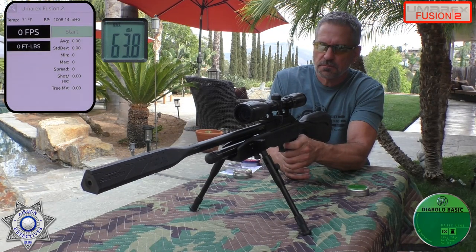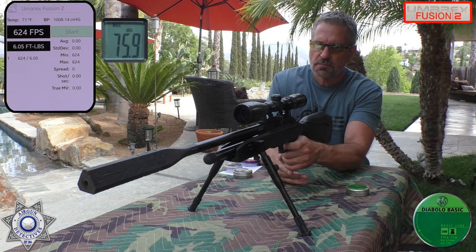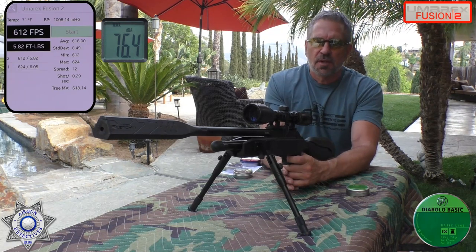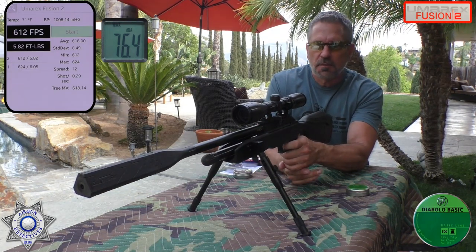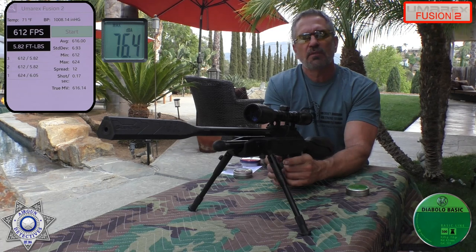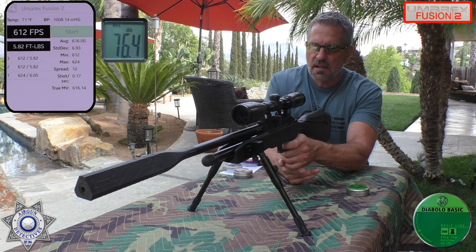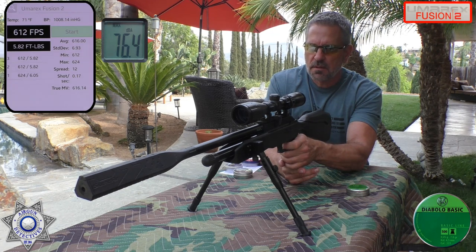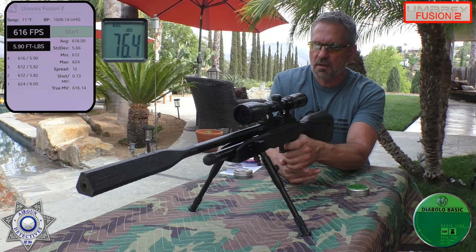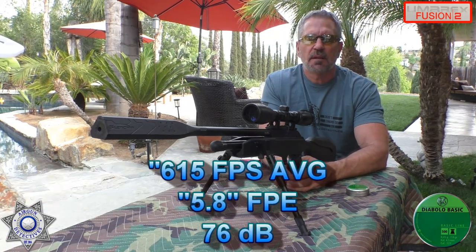Shot number one: 624. Shot number two: 612. Shot number three — I'm waiting just a little bit between shots to give the CO2 a chance to warm up: 612 again. Then 616. And the last shot: 608. So there's your average with the seven-grain lead pellets.